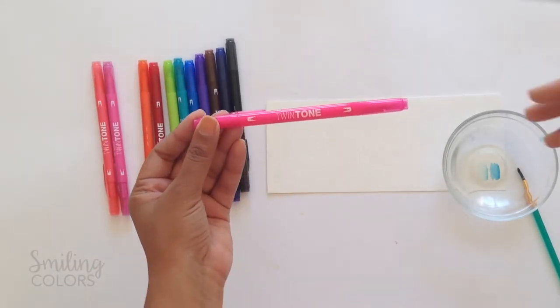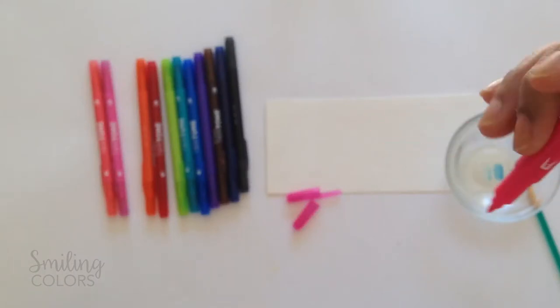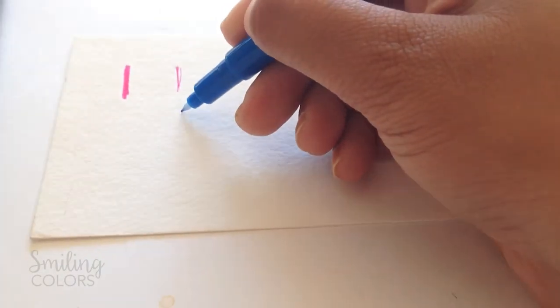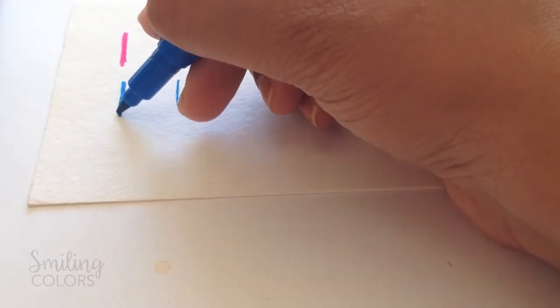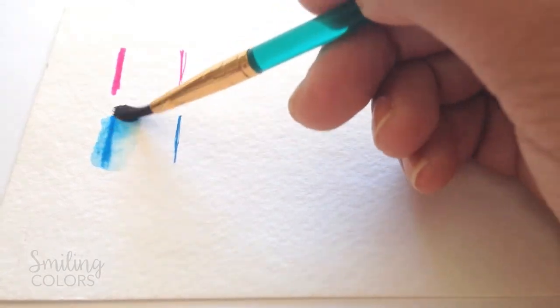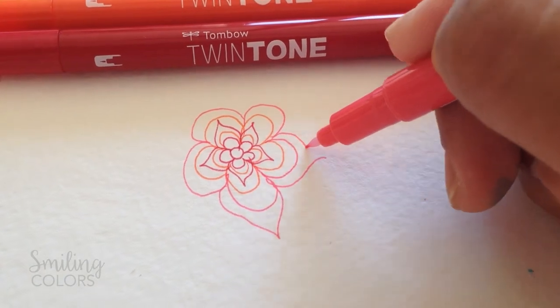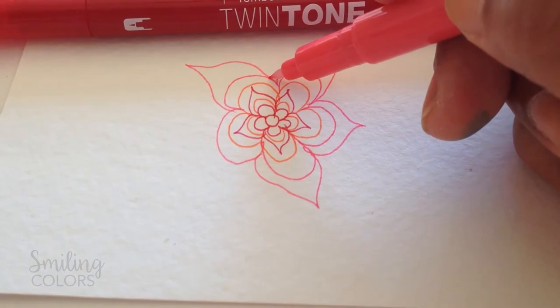As the name suggests, the twin tone markers have two tips. They have a broader marker tip and a finer precise tip. The marker tip is great to draw bold lines and the finer tip is great for adding tiny details. The properties of these pens are very similar to the jewel brush pens that Tombow have. They have water based ink as well, which means you can move the color pigment with water on your paper or a colorless blender. The finer tip can be used for doodling and they actually dry quicker than a gel pen because the tip is so extra fine.